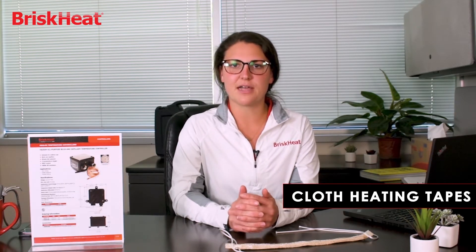Hey, I'm Chelsea with BriskHeat Corporation, and today I'm going to be talking about our cloth heating tapes. BriskHeat's cloth heating tapes are a part of our XtremeFlex heating line. Oftentimes in the industrial world, heating cable will be referred to as heating tapes, but at BriskHeat we redefine the meaning of a heating tape.